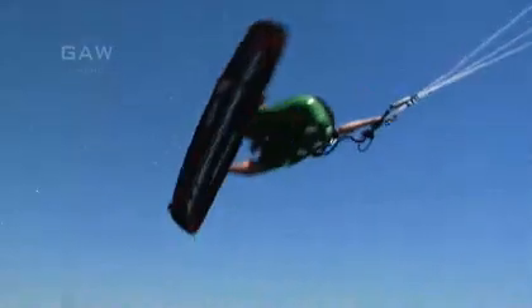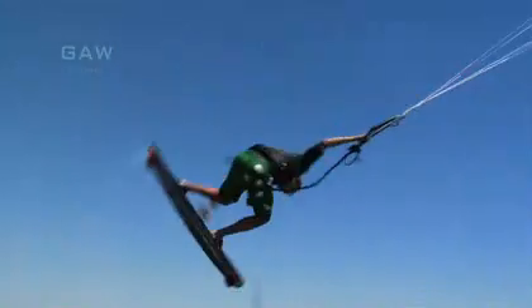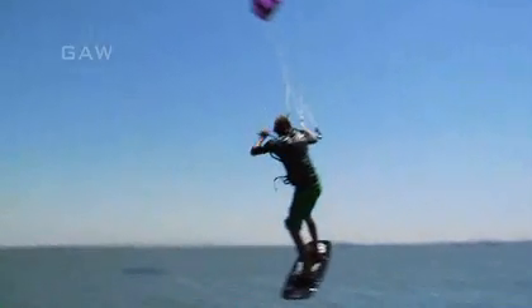After the apex of the jump, start pulling in with your front hand and turn your head back around to spot your landing. By pulling hard with your front hand, you will be able to stop your front rotation and bring your body back around.